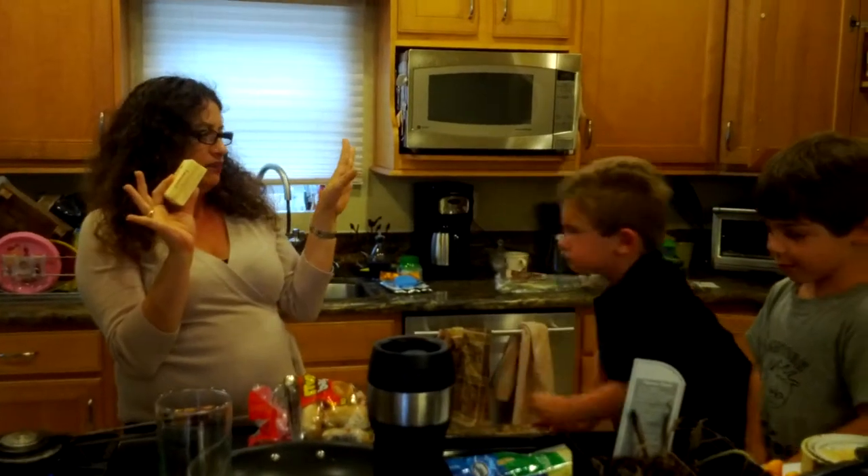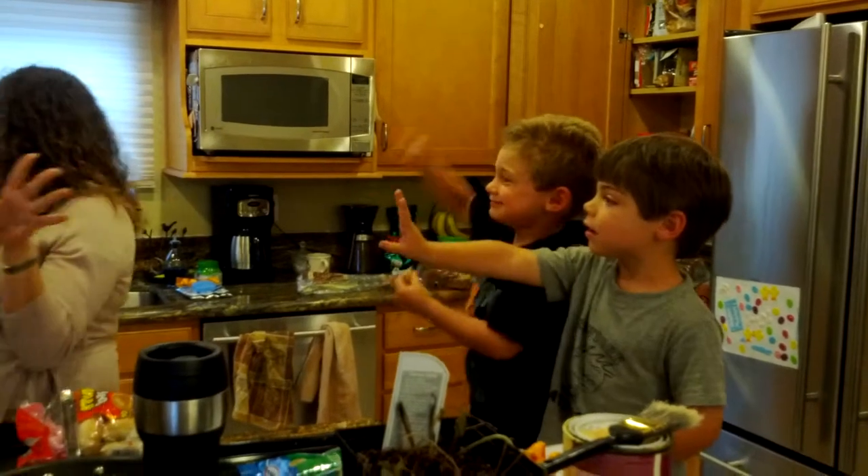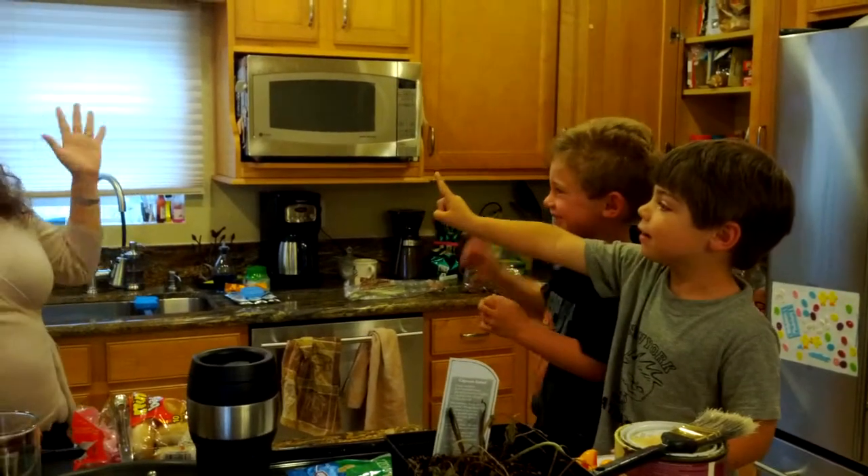Wait, wait, wait. Now I need a helper. Do I have a helper? Hello? Helper? Oh, I got two right here.